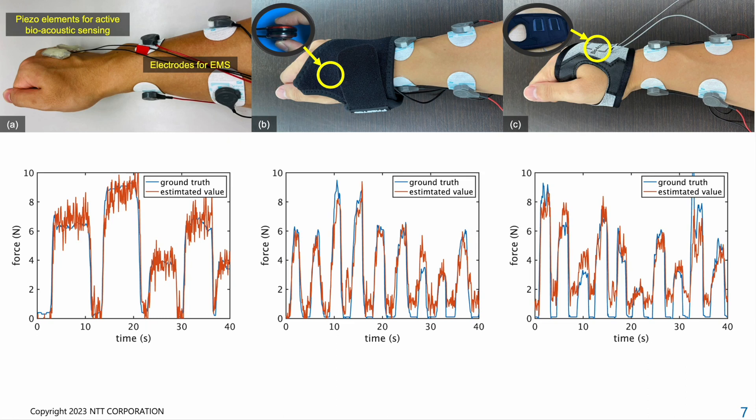All three prototypes are capable of estimating fingertip force. As a result, we can choose the most suitable form depending on the application, allowing users to wear the piezo elements using double-sided tape, a wrist brace, or a fingerless glove. For each prototype, we compared the estimated force and force sensor data in a pilot study. The results suggest that our system can effectively estimate pinch force using active bioacoustic sensing with an average error of less than 1.5 N.